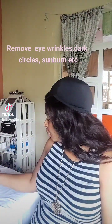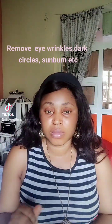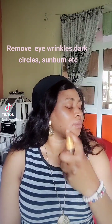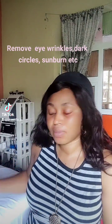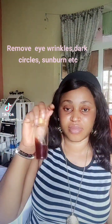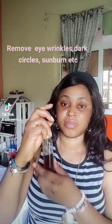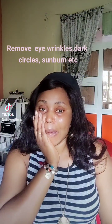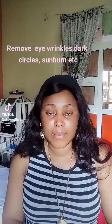Hello guys, so I'm going to be showing you how to remove dark eye circles and eye wrinkles from your face. So first of all, I'll be spraying my face toner — that's rose water with cloves — on my face. You can see I have some acne spots on my face.